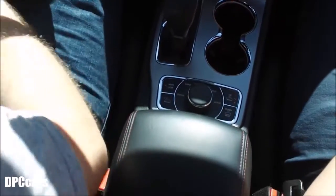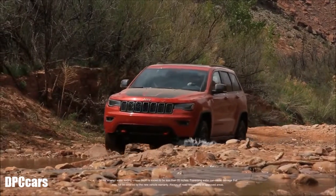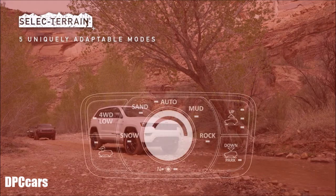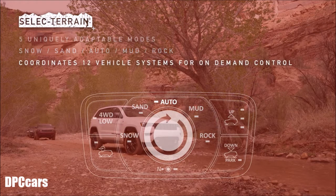The Selec-Terrain switch in the Grand Cherokee Trailhawk is meant to really be the command center of everything you need to do in the vehicle. Out here we switch between sand, rock, and going through some stream crossings with a little mud. We can use the Selec-Terrain dial to put it into sand mode, rock mode, mud mode, or leave it in auto. Everything else can be done on the fly as we're off-roading.